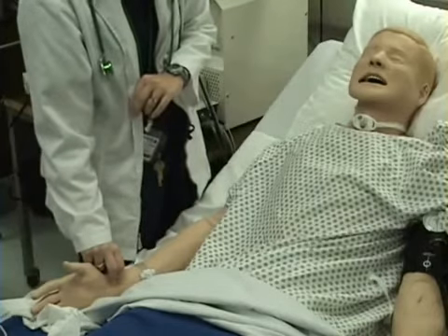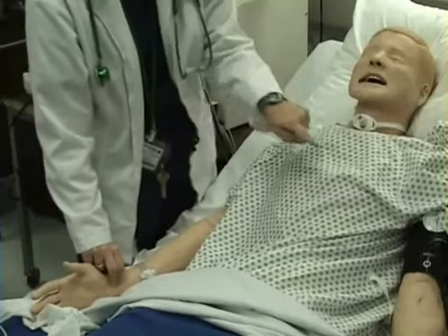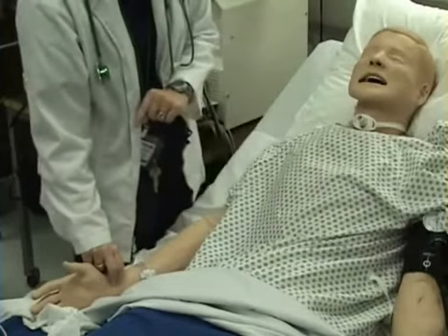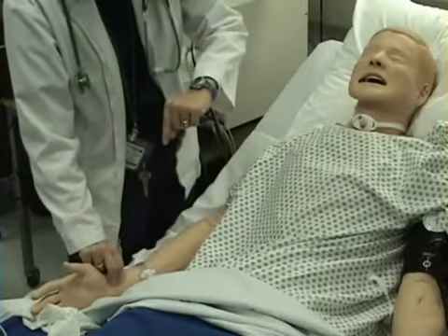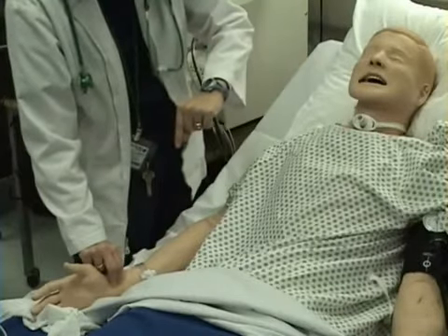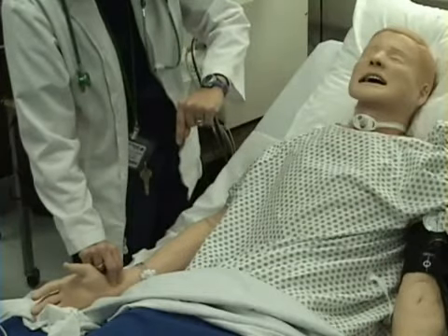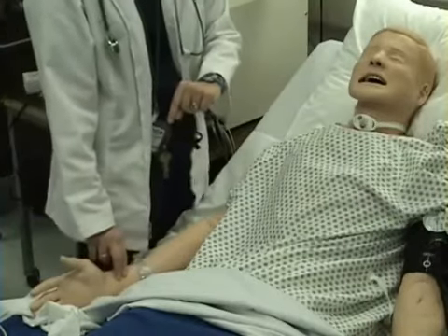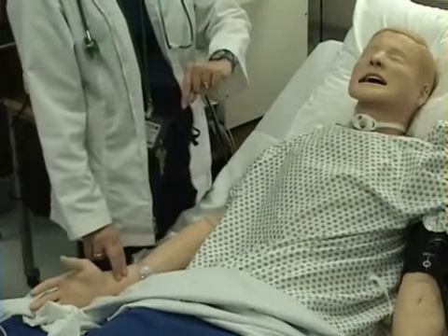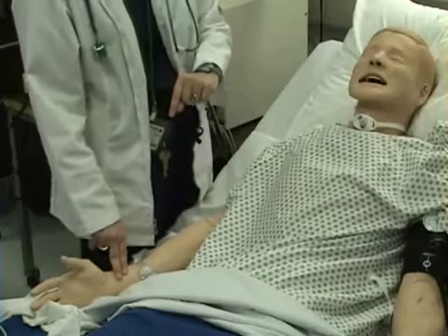If my pulse is at all irregular, I will check it for a minute or I will listen for the apical heart rate. I must have a watch with a second hand or a watch that counts in seconds to do this. I counted for 30 seconds and I got 40 beats, so I will double that and their pulse or heart rate is 80 beats per minute.